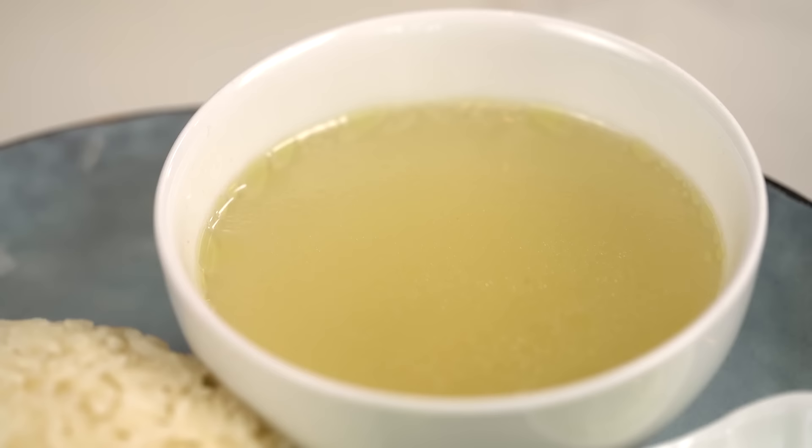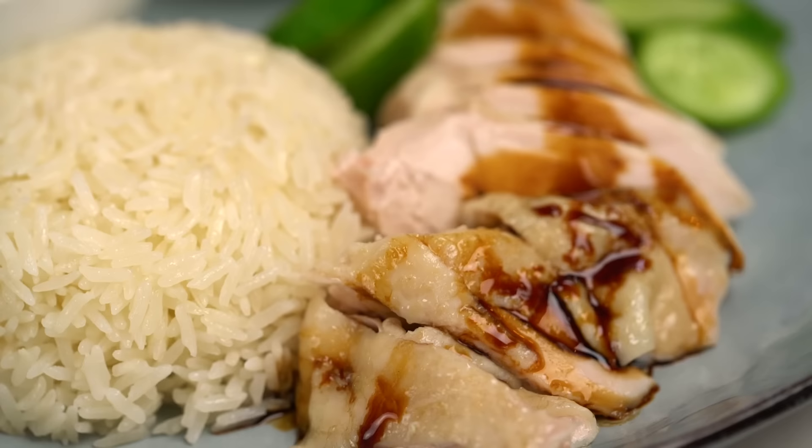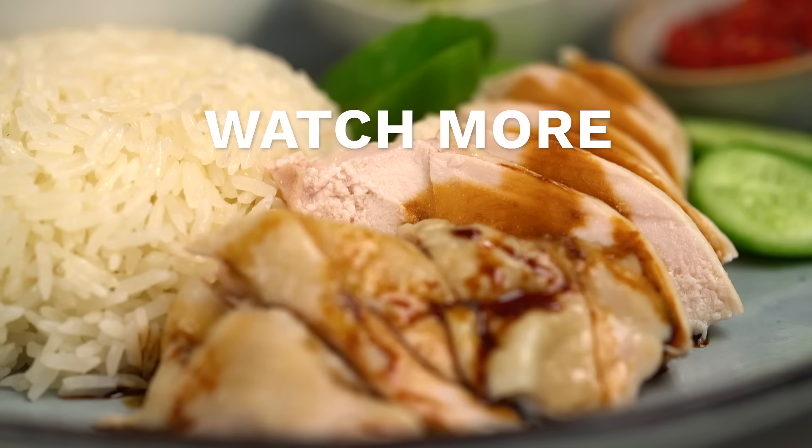That is the perfect mouthful. Guys, if you have never tried Hainanese chicken rice, you need to make this. There is so much going on - that amazing spring onion ginger sauce, the chili, the chicken is so beautifully silky and soft, just perfect. A little mouthful of soup in between - perfectly soothing and chickeny and amazing. This really is a keeper dish.